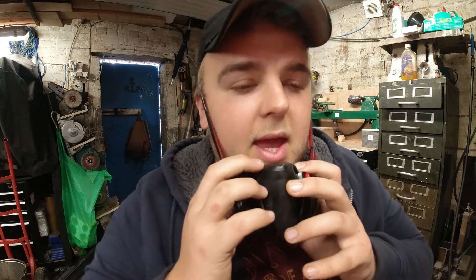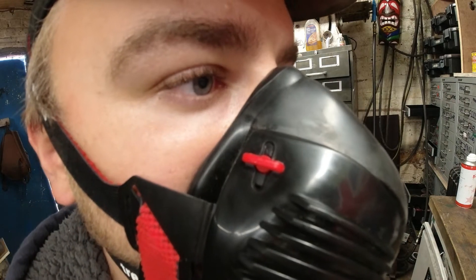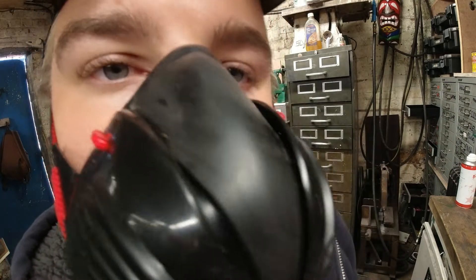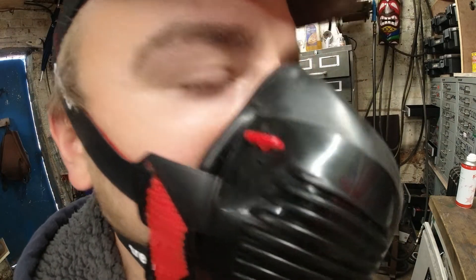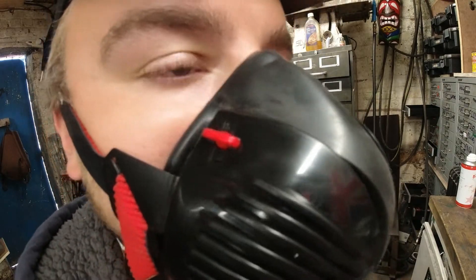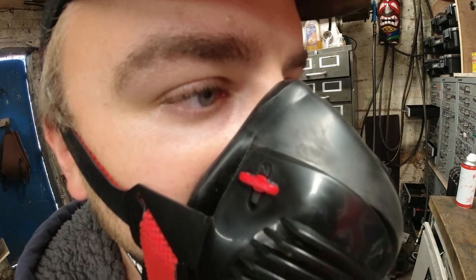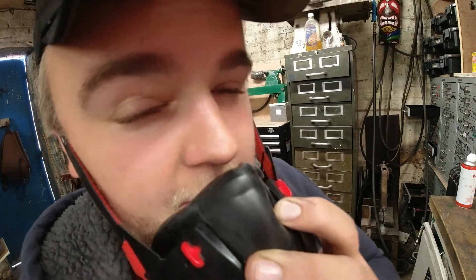The most annoying thing — and I'm hoping the audio can pick it up — is the vibration noise that these valves make when they open. When you're working on something loud and you've got ear defenders in as well, whenever you breathe it sounds like your mobile phone vibrating. The same when you try and talk — it vibrates and turns you into a robot. Very annoying. Really annoying.